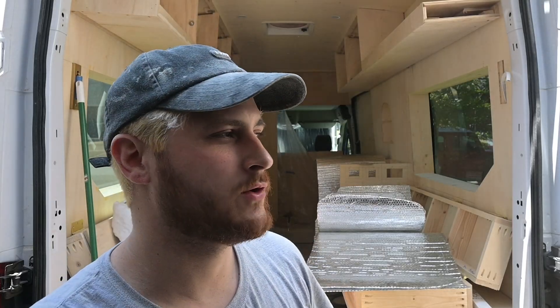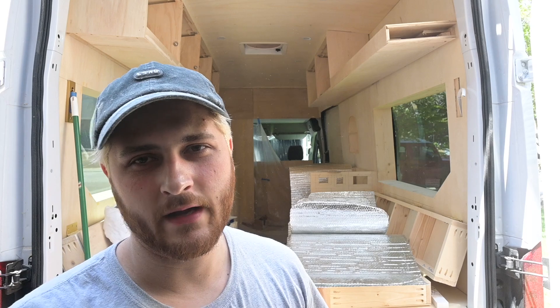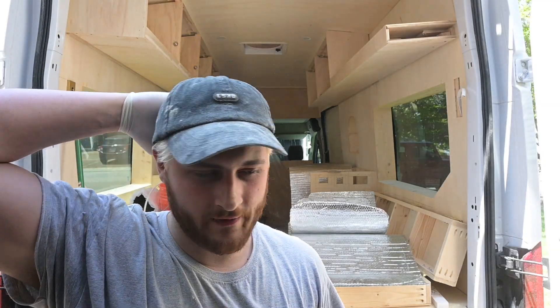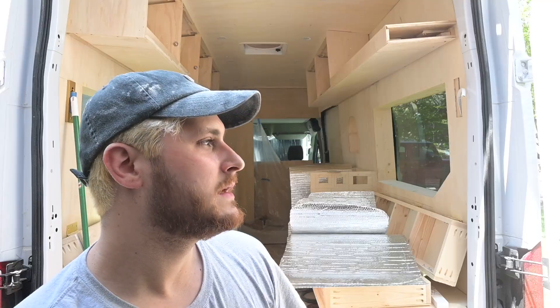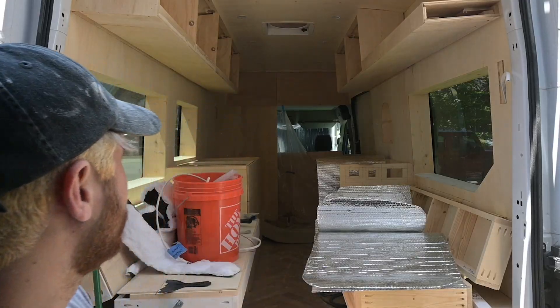My neighbor brought over some cold brew — he has this coffee company and I've been buying his regular ground coffee, which is really good with a nutty, buttery taste. He brought over some cold brew and it's really good, a nice pick-me-up to get me through the day.